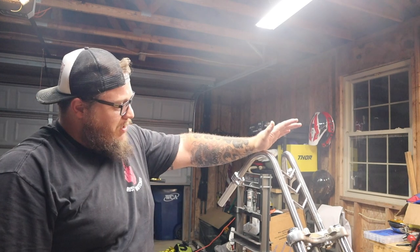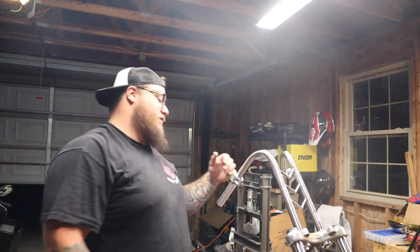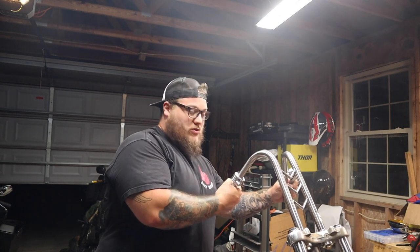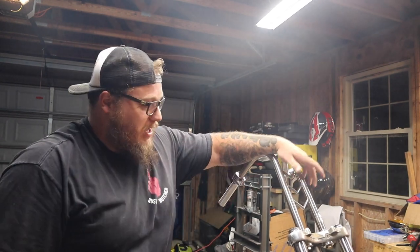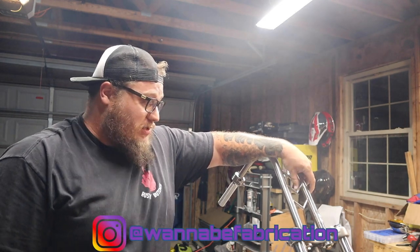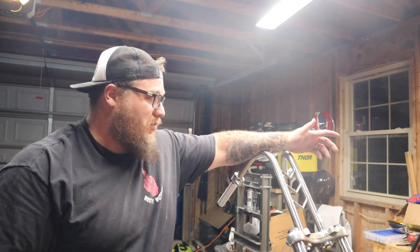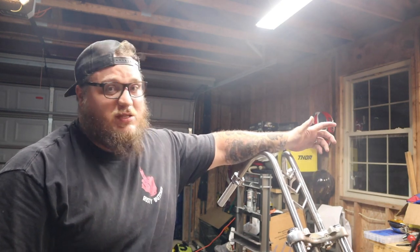Finally got my handlebars in. These are about 12 or 14 inch rabbit ears. Pretty aggressive angle on them — a real old school look. Custom made by a guy out in Maryland named Wannabe Fabrication. Picked some really good quality stuff. Unfortunately it took a long time to get these, but it was worth the wait because they're pretty sweet.